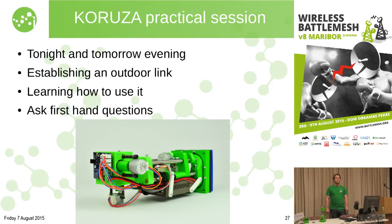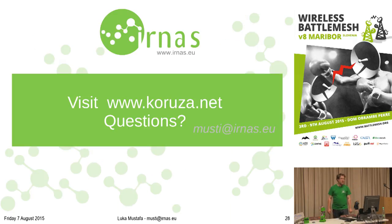I'd like to invite you to the Kuruza practical session tonight and tomorrow evening outside. We'll have units on concrete blocks, place them around, establish links, test it, maybe connect a few nodes together, and you can see and try it out, get ideas for using it in your networks. Just before going to questions, we also just launched our new website www.cruzo.net about 30 minutes ago, so this is officially the first presentation of it.